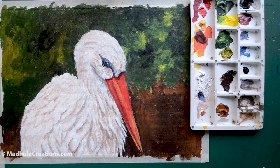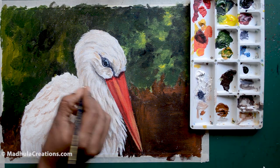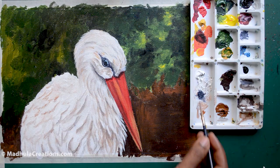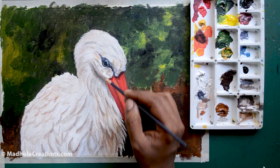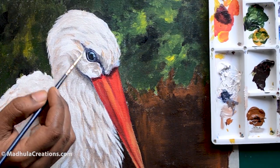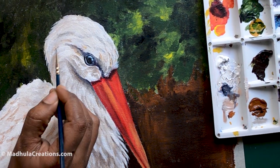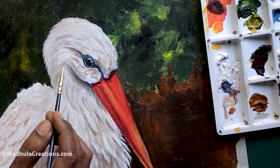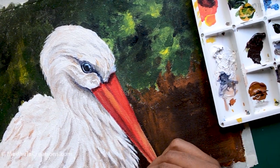For the beak and other areas we need to add more shadows, so we'll finish up these layers and come back to the shadows. Just darkening it up in the required areas. Once we finish this layer, the painting is almost done.